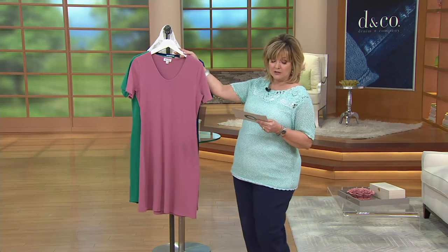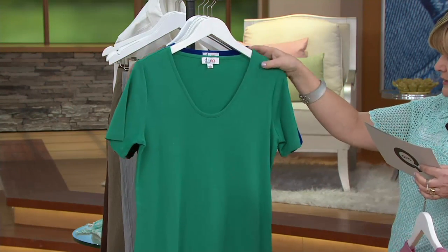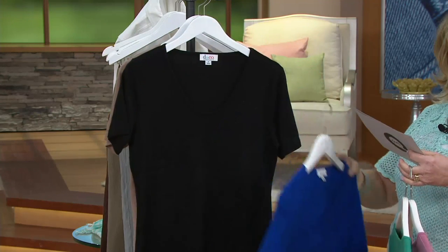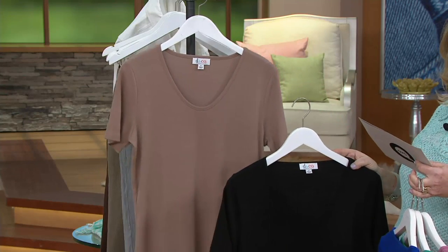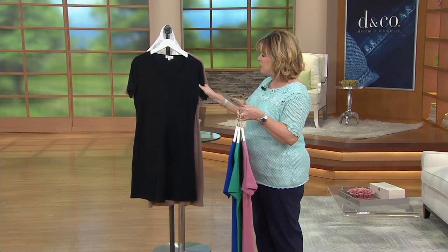Let's take a look at colors. This beautiful shade is called Heather Rose. This one is your Fall Jade. Here is Bright Royal Blue. We have Black, and then finally we have Warm Taupe, which is one of my absolute favorites.